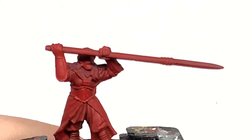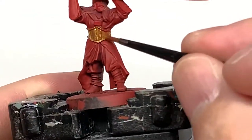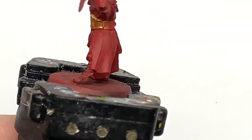The first colour we're going to use is Citadel Retributor Armour. This is to do a few of the little details on the armour plates on the miniature. It really does set the miniature off quite nicely once it's all painted, because you have the blacks and the reds and the purples, and then the gold really stands out so it looks quite nice once it's done.